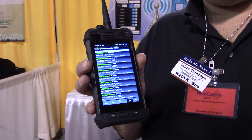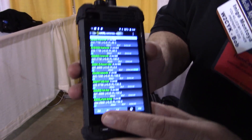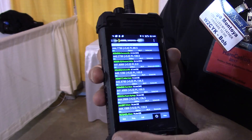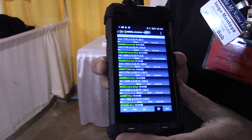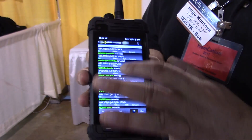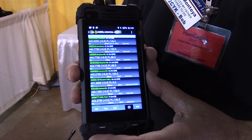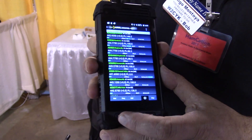Hey everybody, Bob here, W2CYK. This is the RF Finder M1, and it is a UHF FM DMR HT — it's four watts on DMR, 3.2 watts on FM, and it's fully controlled by RF Finder. For those of you that know what RF Finder is, it's a worldwide repeater directory — the repeater directory of the American Radio Relay League as well as 14 other societies around the world.